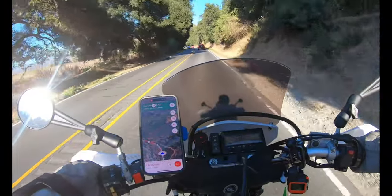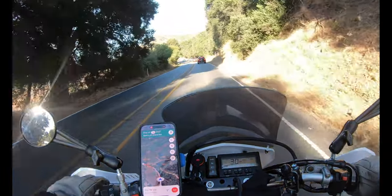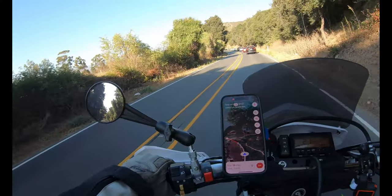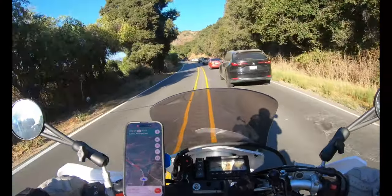It looks like I found the traffic — supposed to be an accident or something. They improved this road 200% and people still crash.